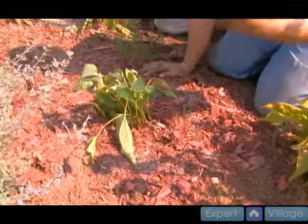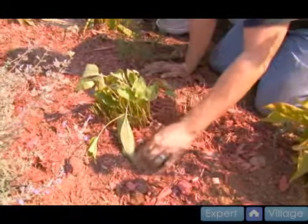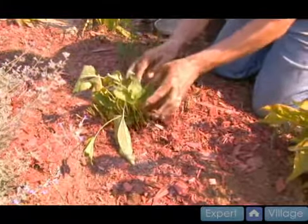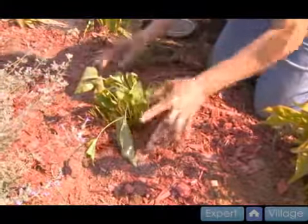Once I go and water it, the nutrients from this will leach down into the soil. The theory behind it is that the plant will send its roots out to those nutrients.